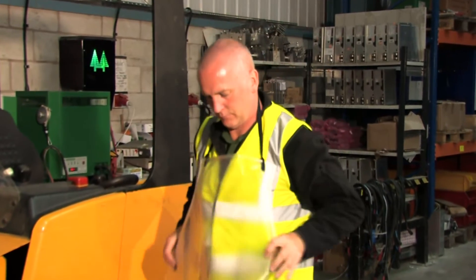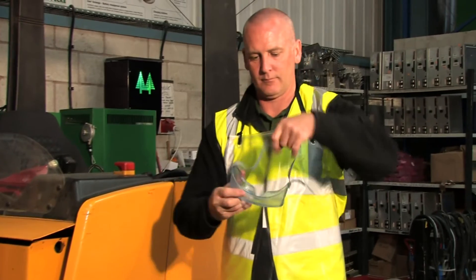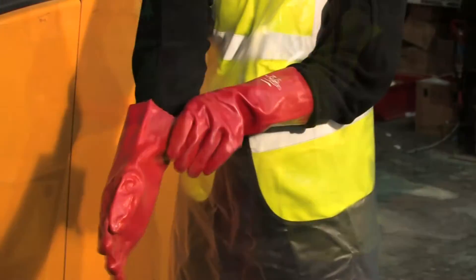When carrying out battery maintenance, always wear protective clothing: a rubber or plastic apron, a pair of safety goggles, and finally, rubber or plastic safety gloves.